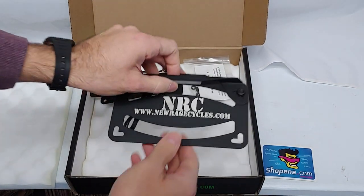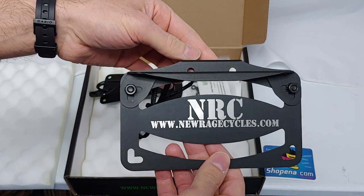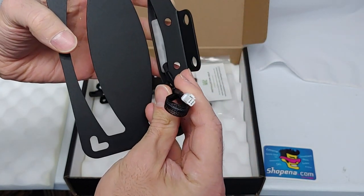First you'll find the tucked license plate bracket. In this case there is no standard license plate bracket available yet. Under here you'll see the LED license plate light and the connector.